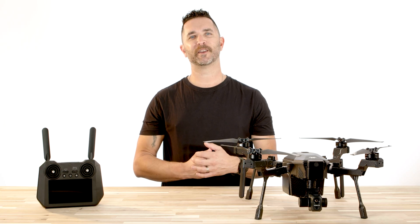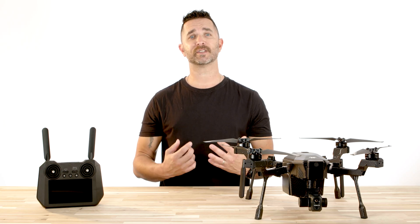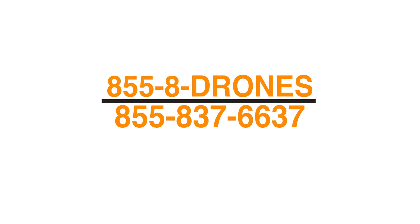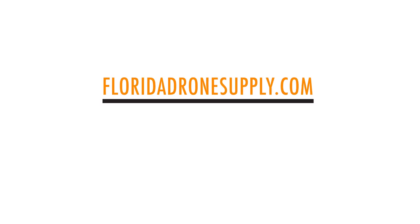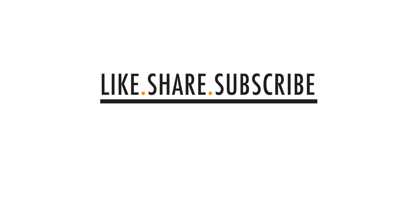Thank you for watching this video on the thermal camera settings and usage on the Teledyne FLIR Cirrus. If you have any questions or need technical support, give us a call at 855-8-DRONES or check us out online at floridadronesupply.com. As always, thank you for watching and have a great day.